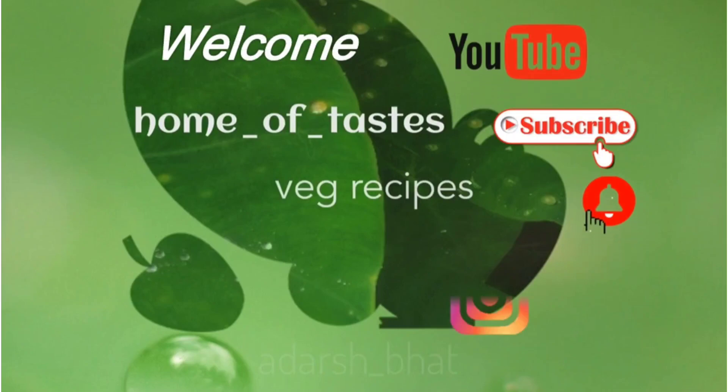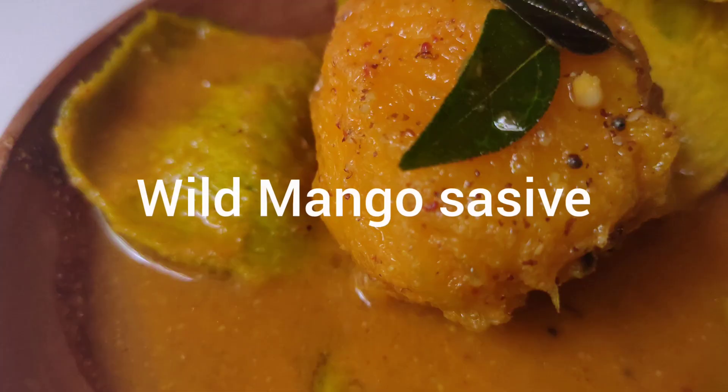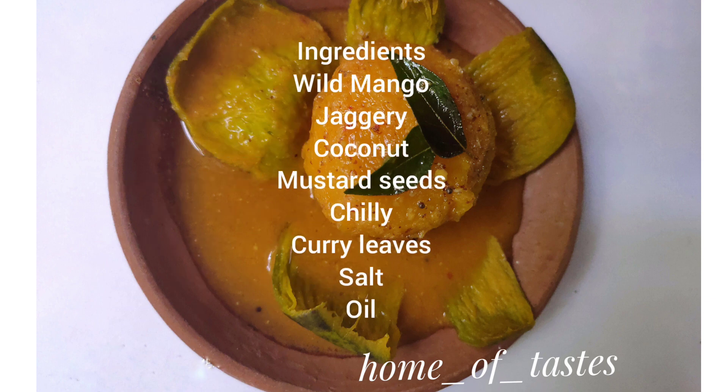Welcome to Home of Taste Veg Recipes channel. Today we are going to do wild mango sasewe. This is nothing but wild mango in coconut and mustard gravy.